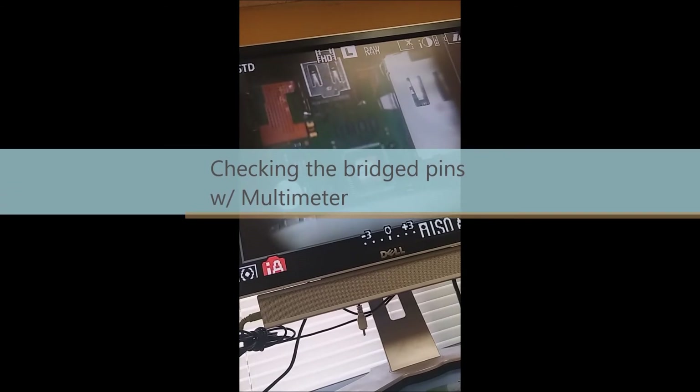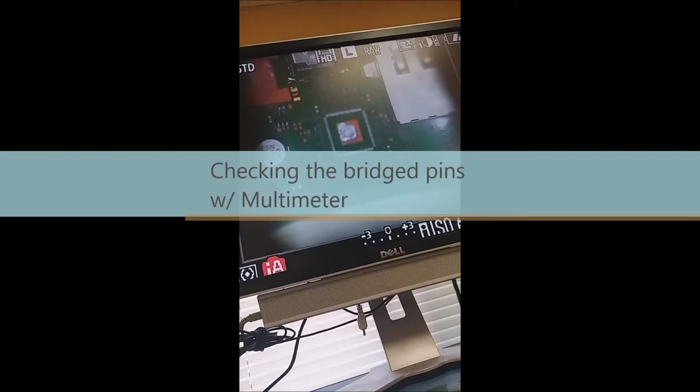We finished removing the chip, so with the chip removed we have this right here. When we tested before, we had everything shorted out. We want to make sure everything is still what we thought it would be — all of this was shorted out to each other. Now we're not hearing any beeps, and there's only a beep when I touch them together deliberately. Right now we don't have any of that.